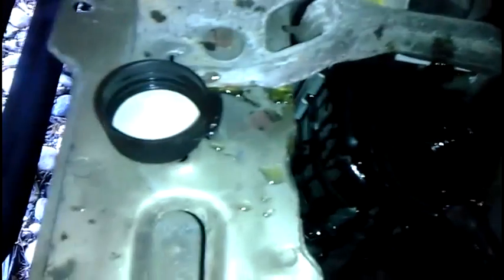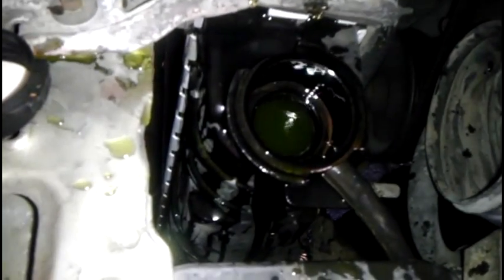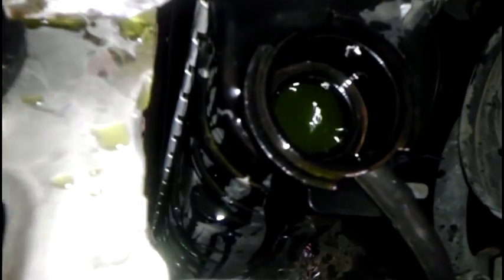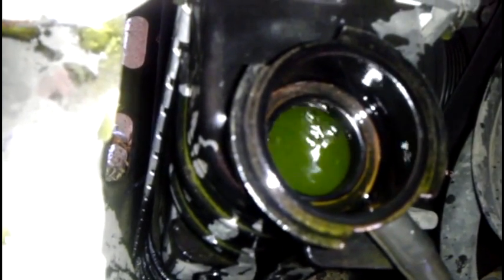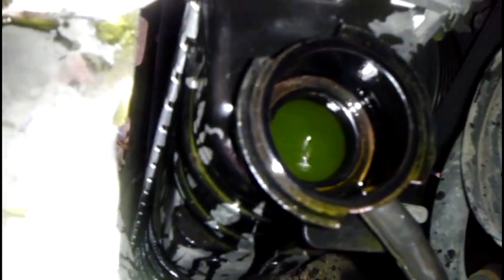Now that's a better view. You can see it bubbling back down. I'm not too worried about a mess. You can see all those bubbles coming up to the top. That's the system purging itself of air.